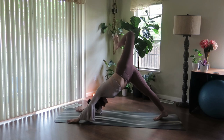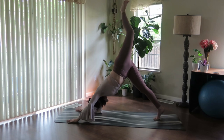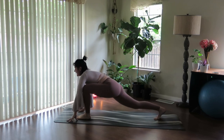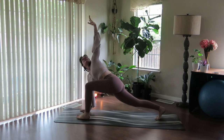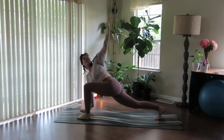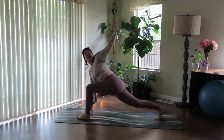Just one more inhale and one more exhale. Inhale, lengthen back up, three-legged dog. And exhale, knee to nose. Step through, stay low. Plant that right palm down, sweep the left arm to the sky. Sink low in the hips, get lighter in that right hand.